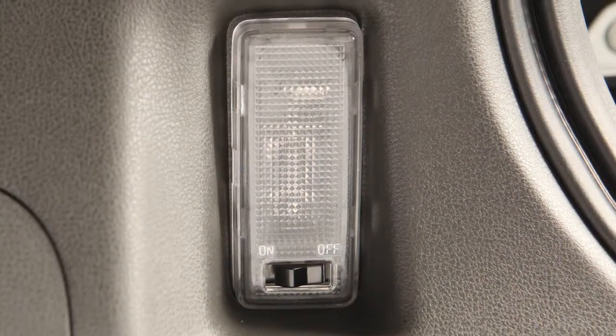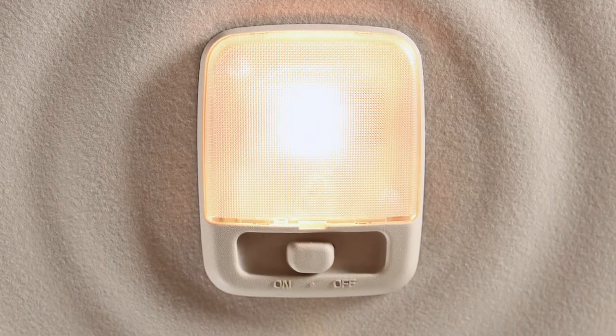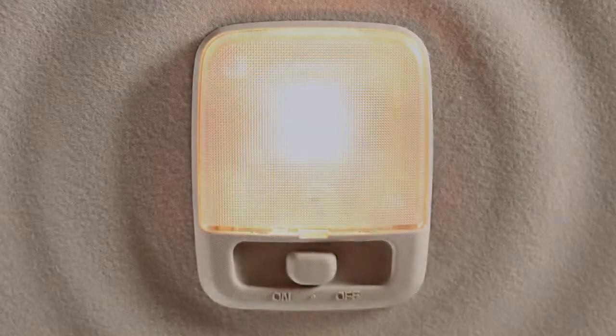When in the off position, the light will not illuminate. All interior lights will automatically turn off after a period of time, regardless of what position the light switch is in.